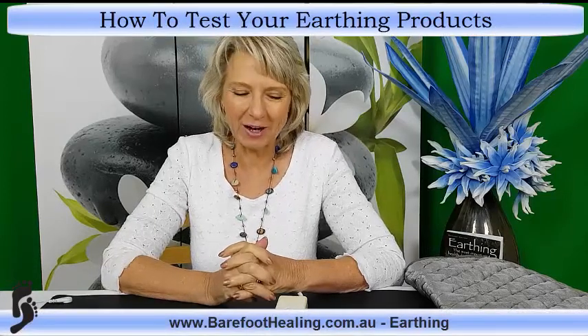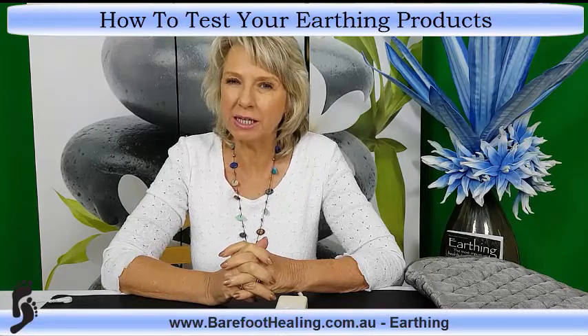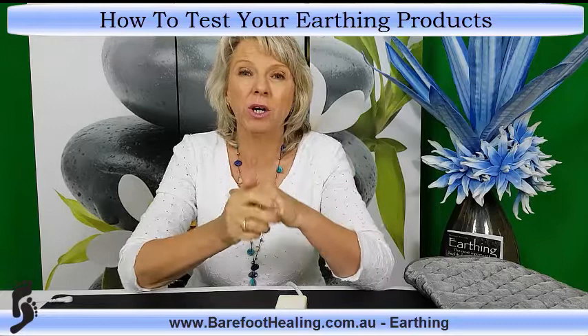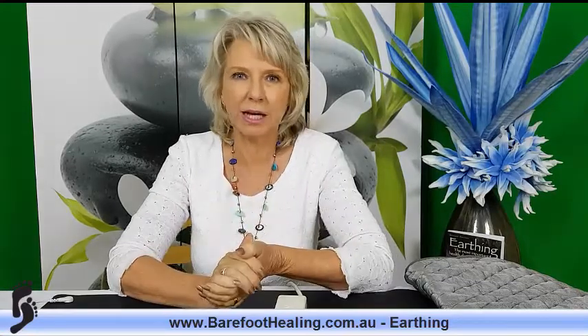Hello, Linda here from Barefoot Healing. Welcome to this video where I'm going to show you how you can test your products to check they're actually conductive, and also check whether your power points or power boards are actually earthed — because I know a lot of people worry about this. They come up to me at shows or ring me up; it's one of the concerns people have.